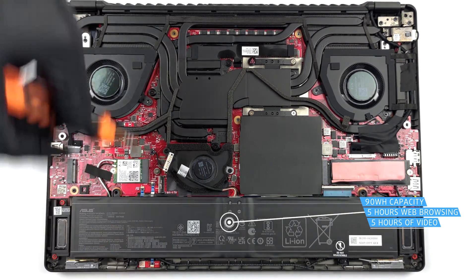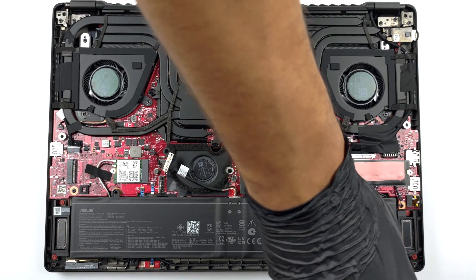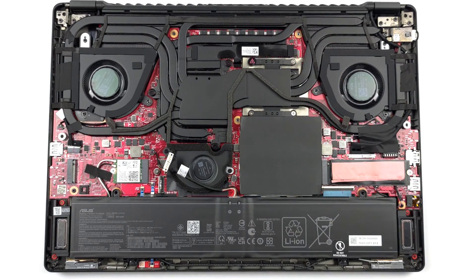To remove it, unplug the battery connector from the motherboard and undo the two Phillips-head screws which mount the battery to the chassis.